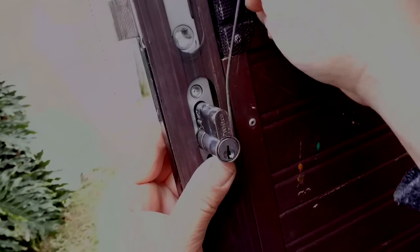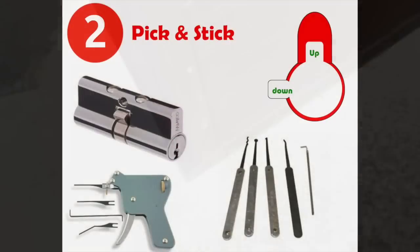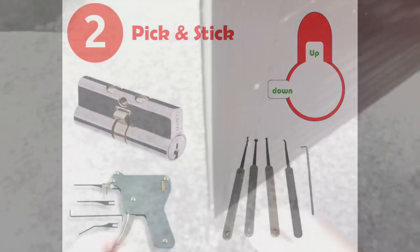Once the cam is in the 12 o'clock position, you can slide the cylinder straight out and then slide in your new cylinder. The second method is pick and stick, which is basically picking the cylinder to get the cam to move from the 9 o'clock all the way up to 12 o'clock and getting it to stick up there so you can slide the cylinder out.